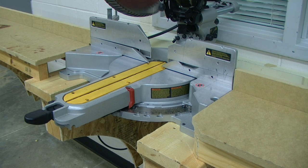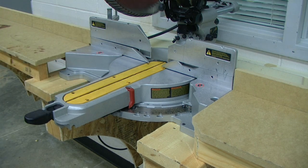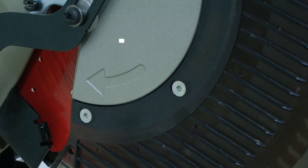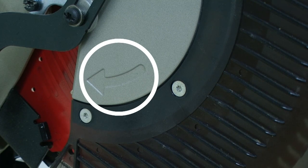Prior to operating the miter saw, make sure that it is mounted and secure. It is always good to double check the rotation of the blade. We can check this by identifying the directional arrows on the blade in relation to the directional arrow on the saw. This blade is installed in the correct orientation.